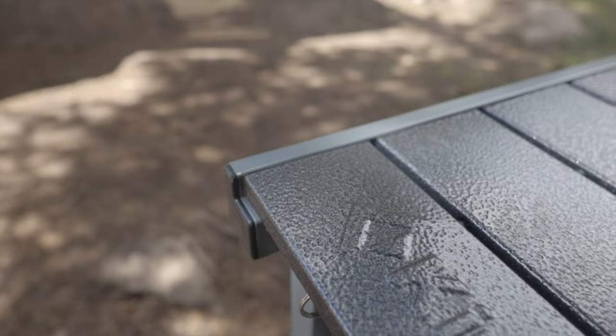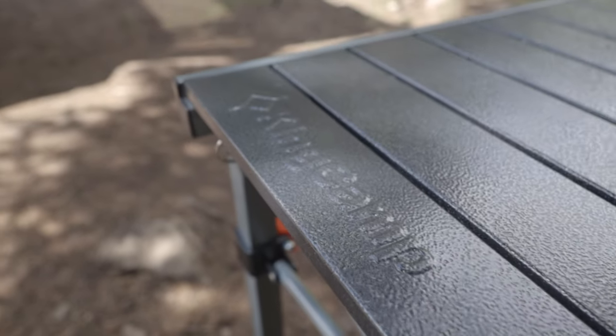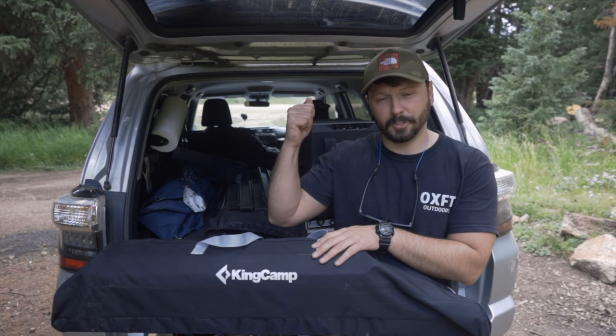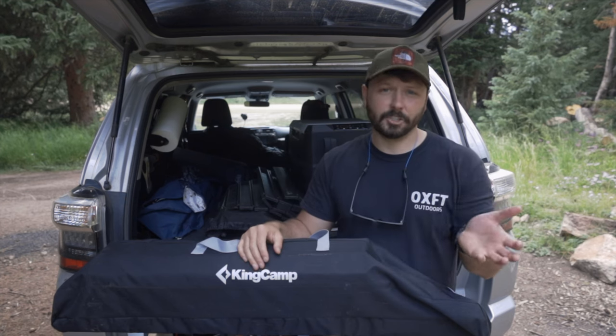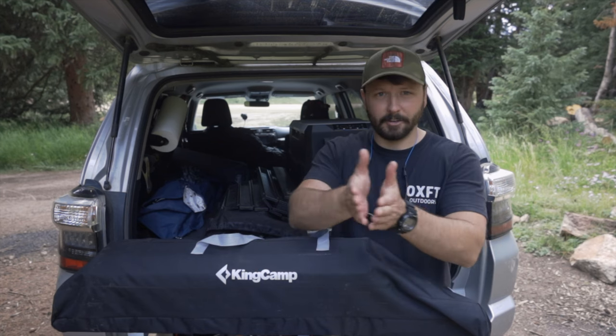Hey guys, my name is Jason and this is the first video of a new series I'm going to be doing called Five Minute Reviews. This is going to be a new table from KingCamp — the same company that makes the mattress I have in my rooftop tent. This was sent to me by Broadout in exchange for the review, so just wanted to let you know that up front.